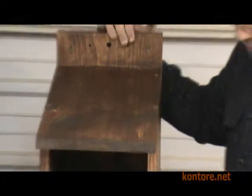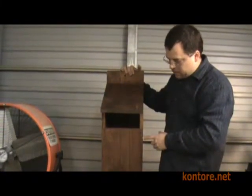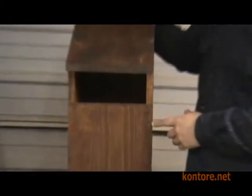The box itself is built using exterior grade screws — no nails or staples. The fasteners have a 10-year warranty.